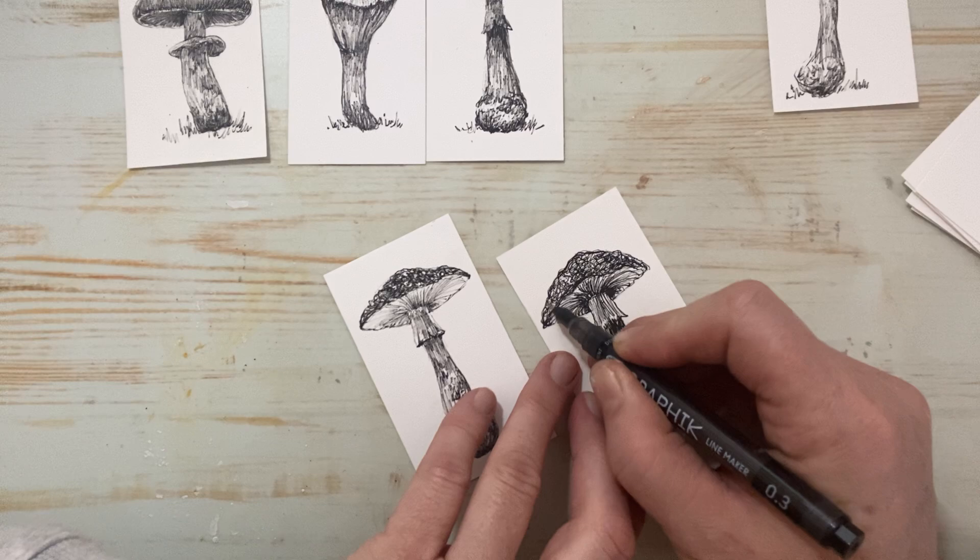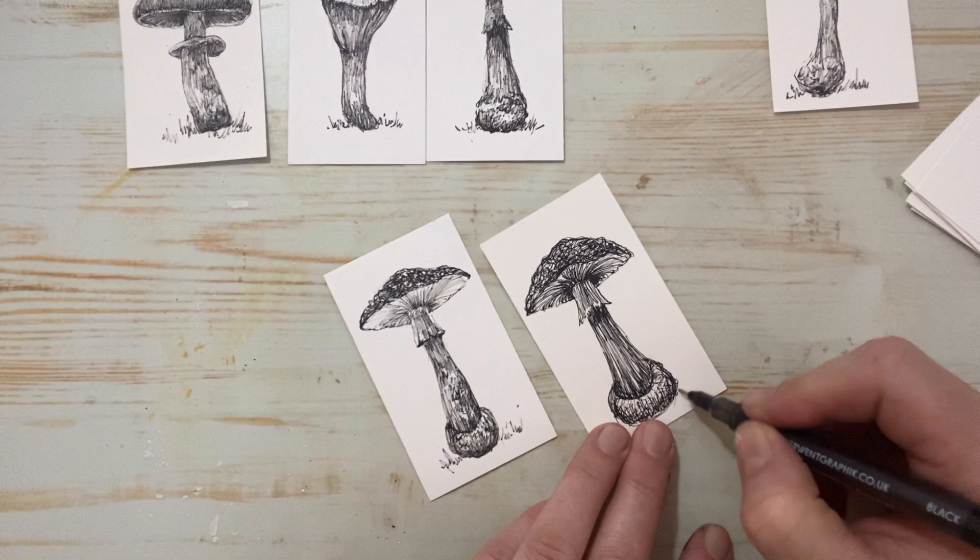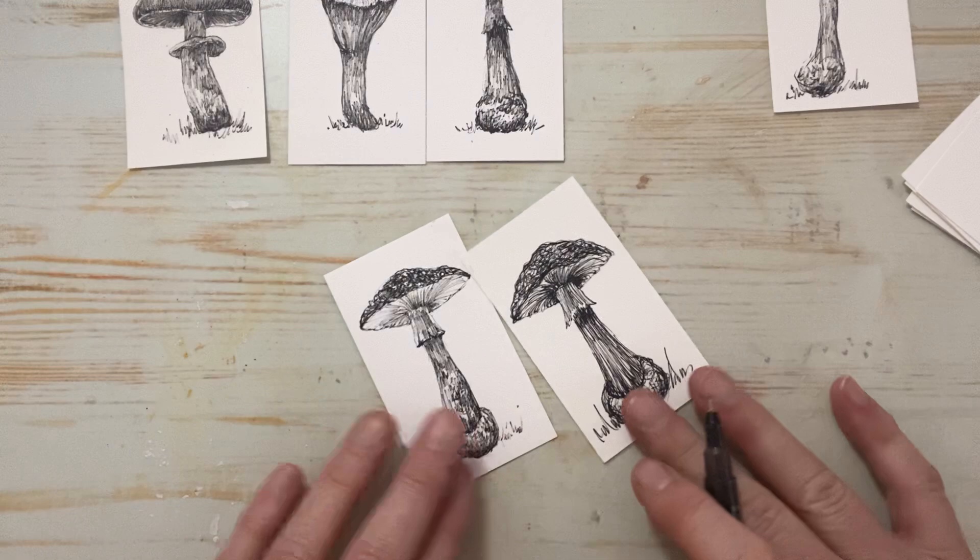So there's our first little mushroom. You can add color to this, you can ink it up, whatever you like. In these ones I just put a little indication of grass and stuff, just to help ground it a little more. So there's that one.